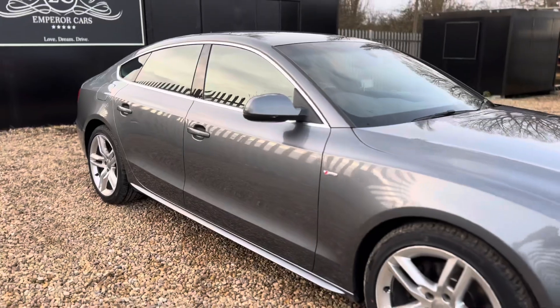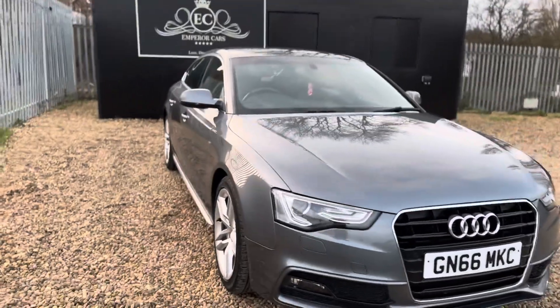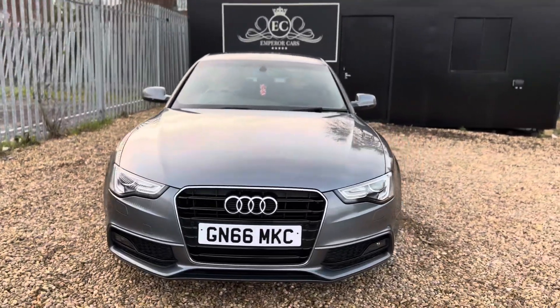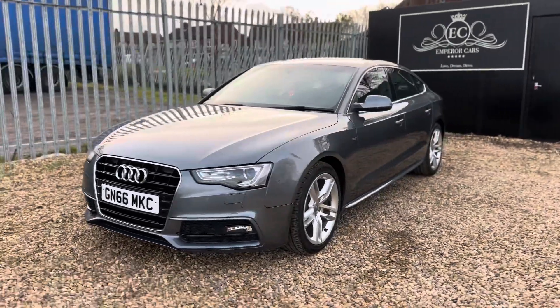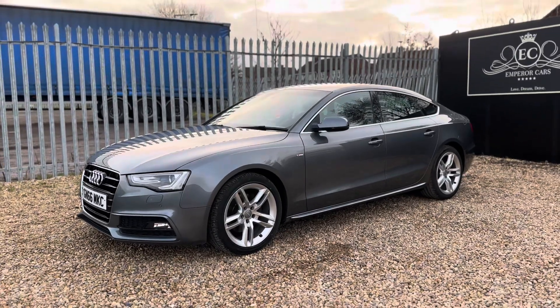The next person to view this car will not be disappointed, I assure you. Check out our reviews to see what customers think of us — we are professionals and we only sell good quality used car stock. For your peace of mind, we will also include a three-month nationwide warranty.